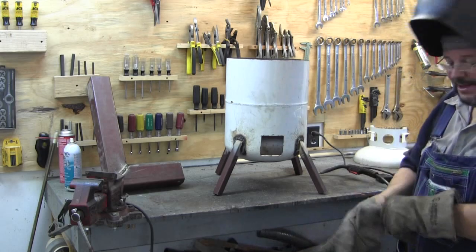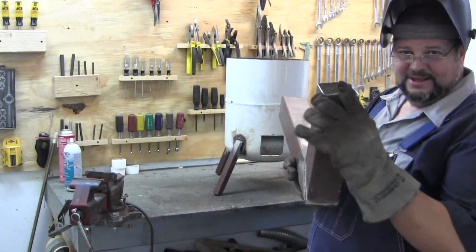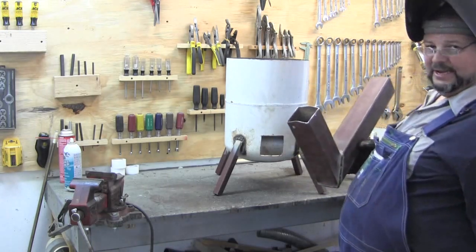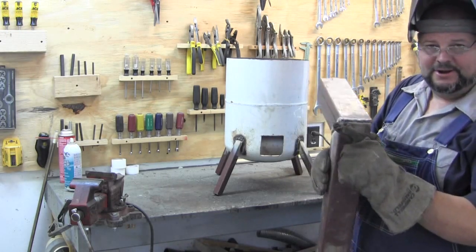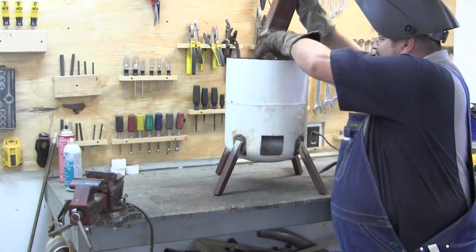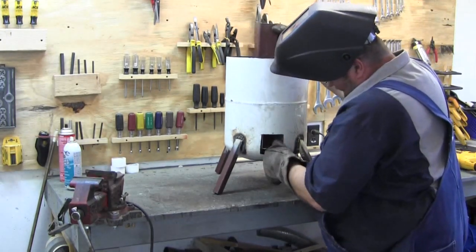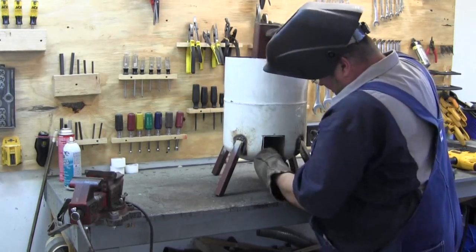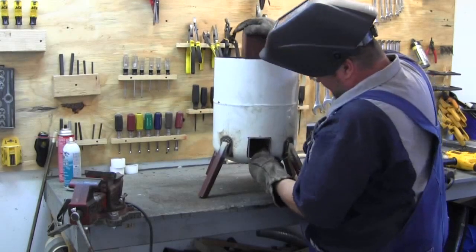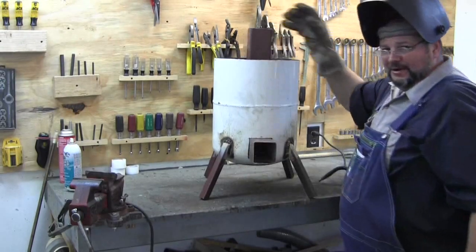What I'm going to do is lower that chimney down in there. I curved the front edge a little bit to coincide with the curvature of the tank, and I also put it on the grinder and knocked the corner off of that too. Oh yeah — that's good. I love it when a plan comes together.